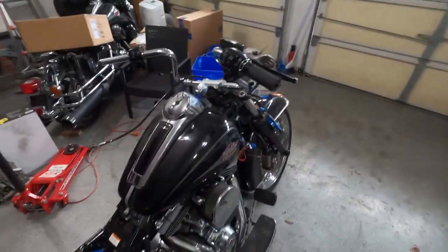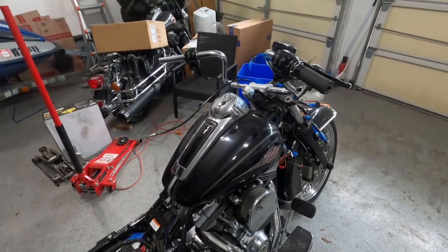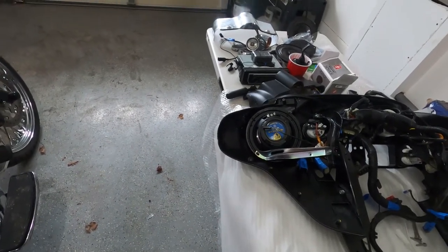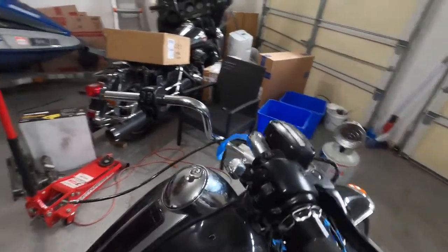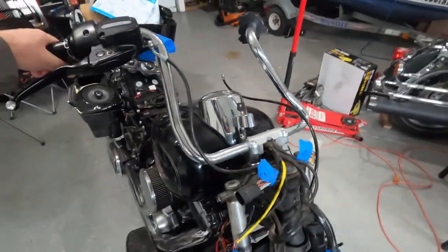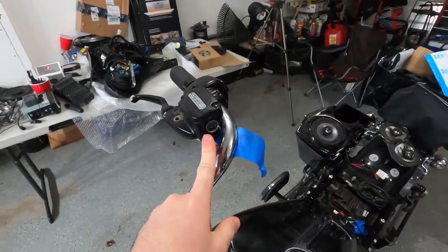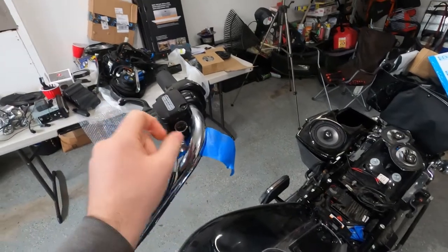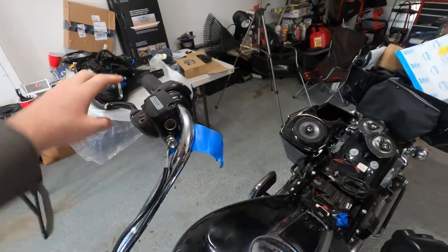Hello guys, welcome back to our channel. In this new video in our 2013 electric ride project, as you saw in the last video we got the inner fairing complete with the speakers on and ready to be installed. But to install it we're gonna have to replace that pinned handlebar. When we got the bike, that brake line was loose and was leaking brake fluid, so we tightened that — so the brake actually is not good.